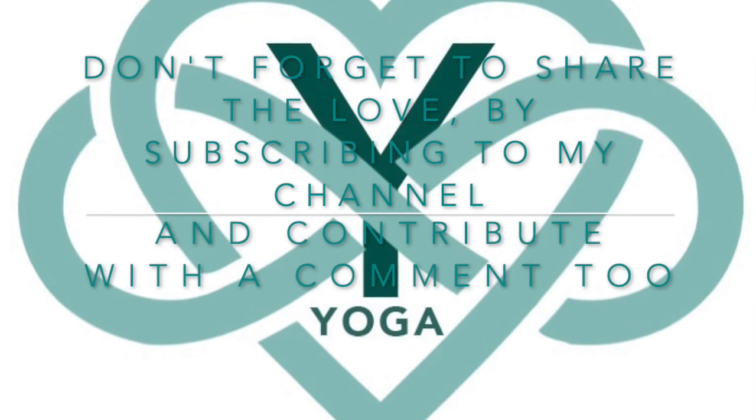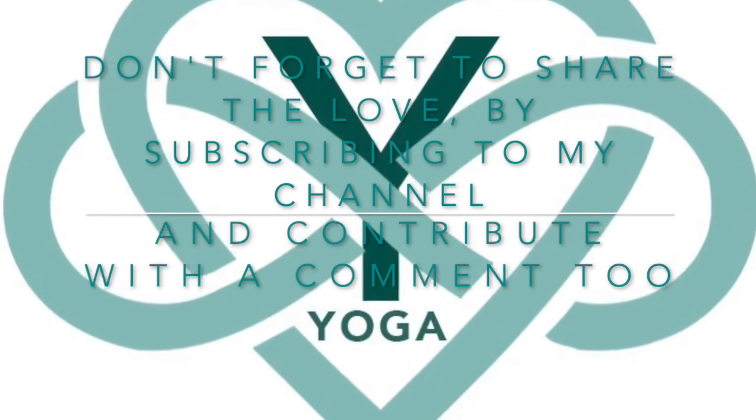Hands come together in front of your heart center. Thank you so much for being here. And remember — peace does not mean to be in a place where there is no noise, trouble, or hard work. It means to be in the midst of those things and still be calm in your heart. Namaste. Don't forget to share the love by subscribing to my channel and contribute with a comment too.